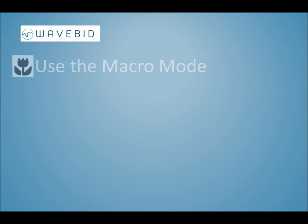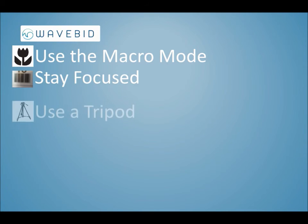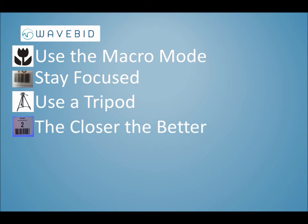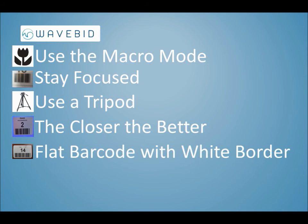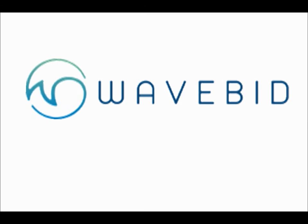To review: make sure to use the macro setting on your camera. Make sure the barcode is in focus. Always use a tripod. Get as close to the barcode image as you can while still in focus. Make sure the barcode is flat. Make sure there's a white border all the way around the barcode. And avoid using the flash. When you follow these helpful steps, more of your barcodes will be correctly identified by WaveBid, which will save you even more time.